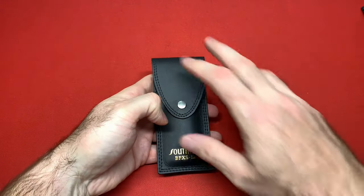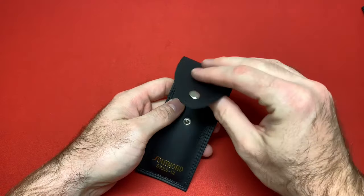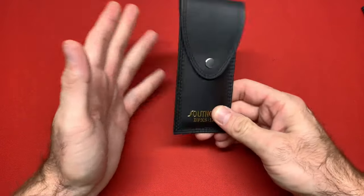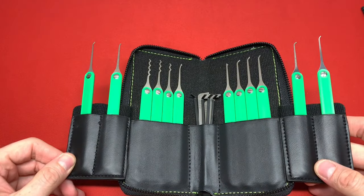I have a Southord here — this is their Pagoda pick set. It's a really good set actually; I'm going to do a review on that. It's tier two but that's okay, not everything has to be tier one. It's great for raking and great for beginners. And this is my Mochi pick set — all my favorite picks from Mochi.